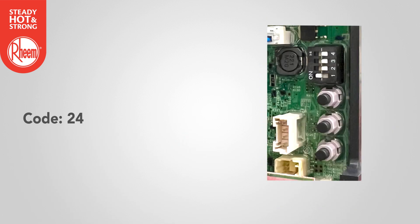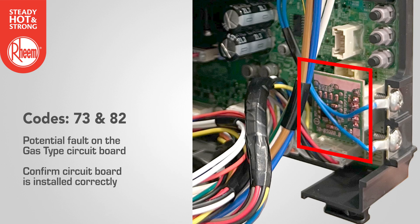Code 24: check that operational switches are working and not stuck or damaged. Codes 73 and 82 refer to a fault on the gas type circuit board. Confirm the circuit board is installed correctly with no loose pins or connections.